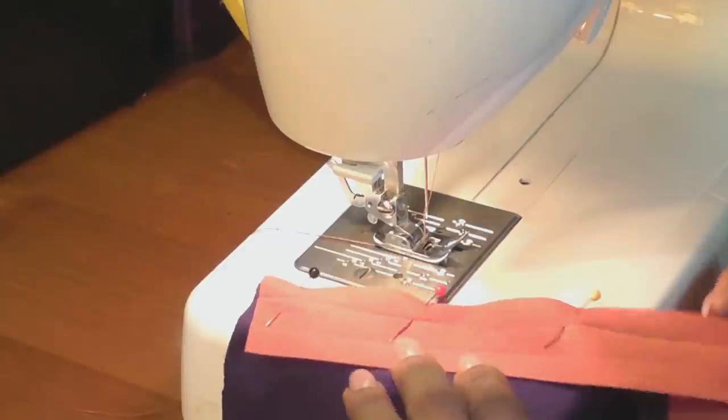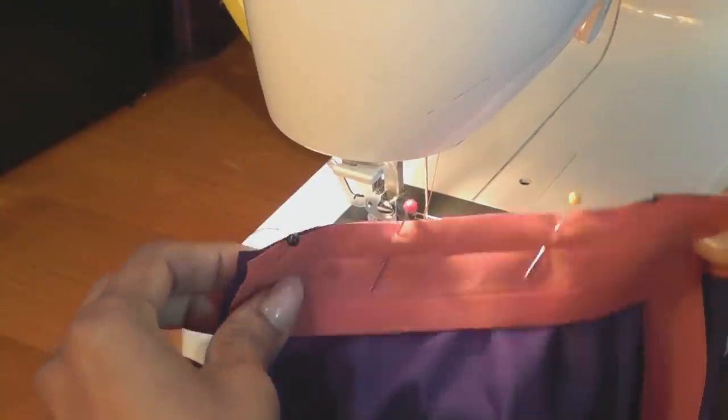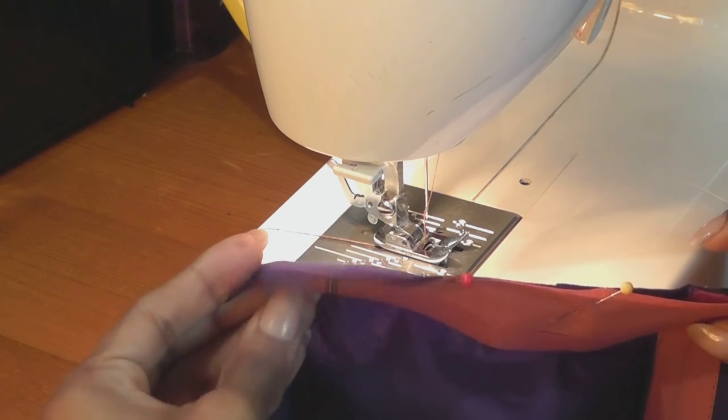We're going to sew the bias binding to the back. When you're pinning it, just make sure that you never stretch the fabric, because it's quite easy for the base fabric to stretch.